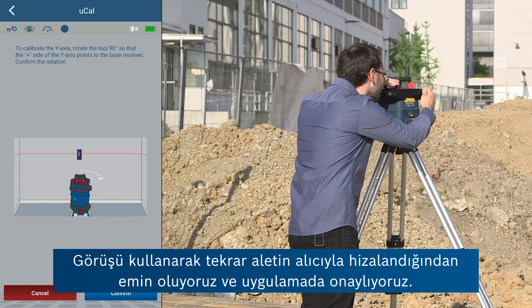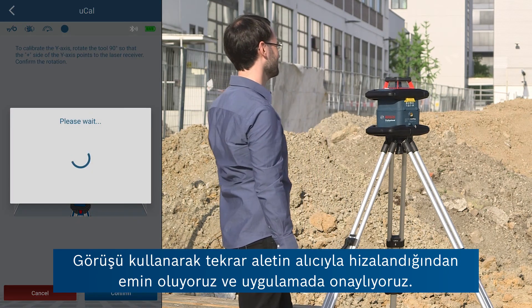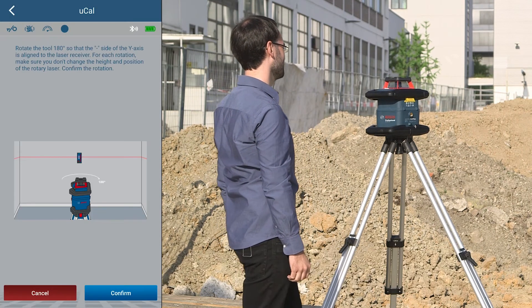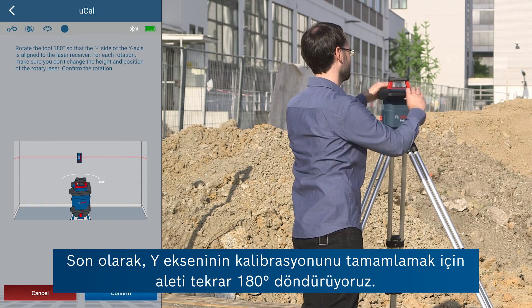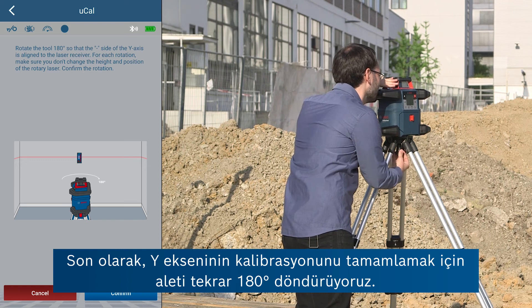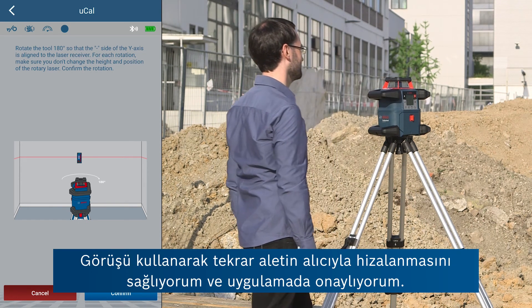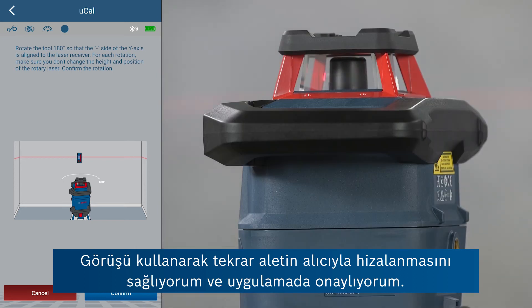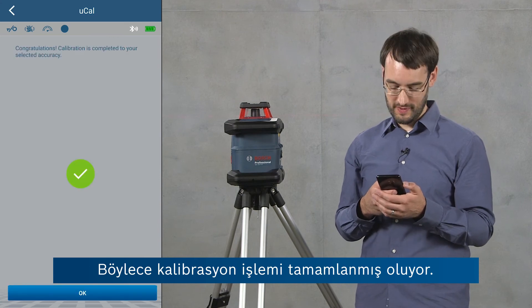Again we make sure that the tool is aligned with the receiver using this side and confirm in the app. And finally we rotate the tool again by 180 degrees to complete calibration of the y-axis. I'll ensure again that the tool is aligned with the receiver using the side and then confirm this in the app. And this completes the calibration process.